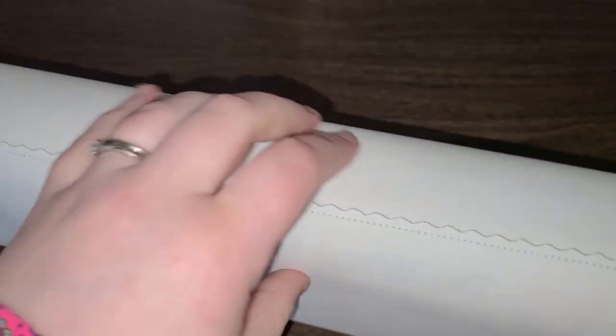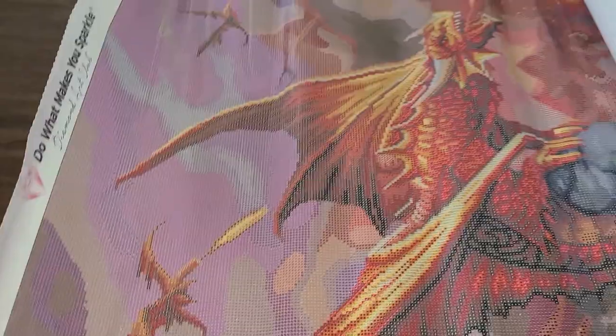It comes with a dust protector, which will be going back in the bag. The website did not do this canvas justice at all — this is beautiful. Look at the colors. There are 57 colors to this canvas and five ABs. Holy cow, that is the most ABs I have ever had in a canvas before. These are so pretty. Look at the little babies and the eggs down below. There's just so much detail in this canvas.